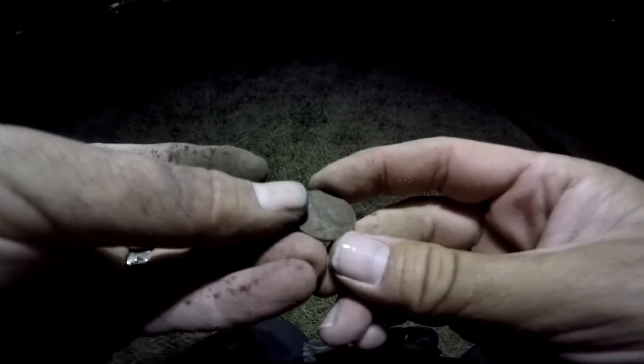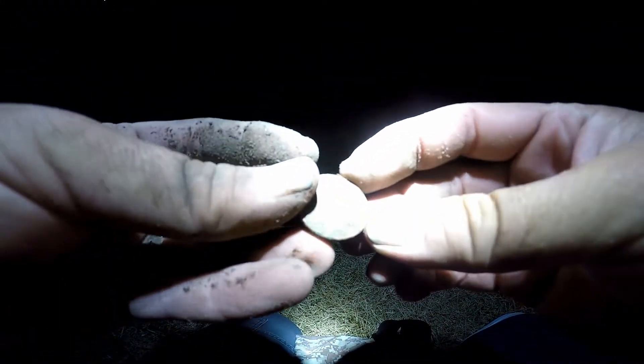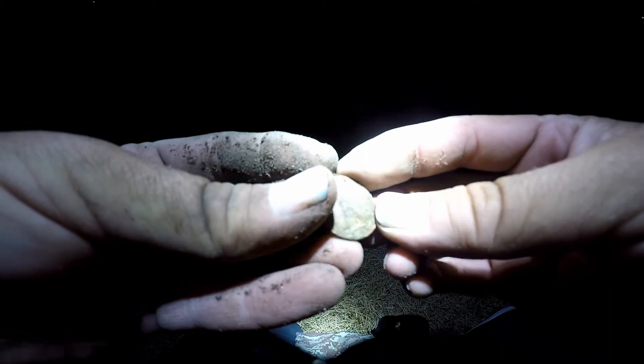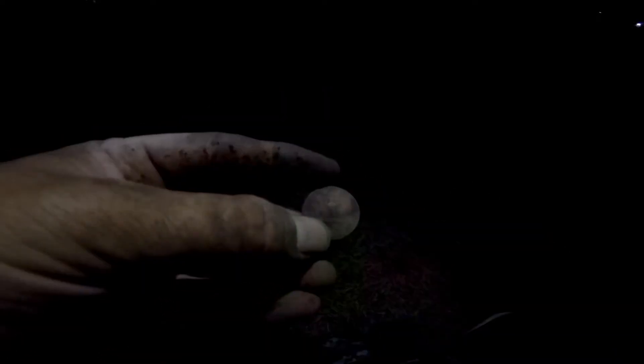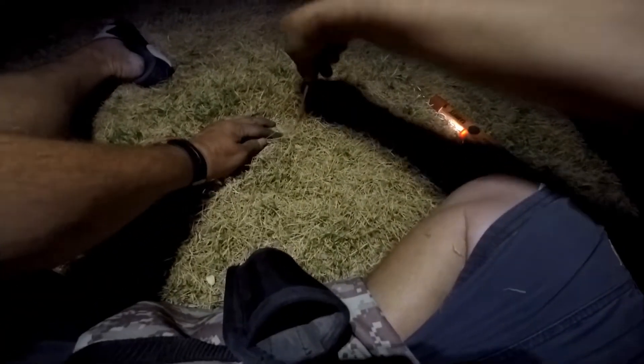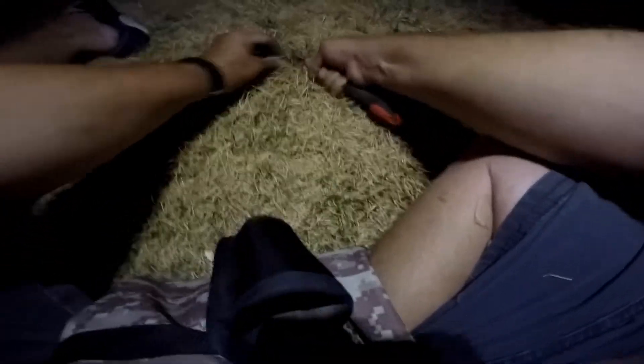All right guys, we got some old spread eagle — 1980. Nice and red, we'll keep going. We're going to get this one — 12-46 here, should be a quarter. Here it is — a nice old spread eagle quarter, just what we were expecting.